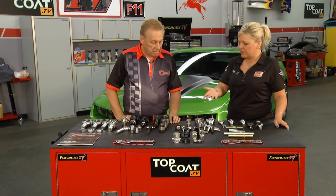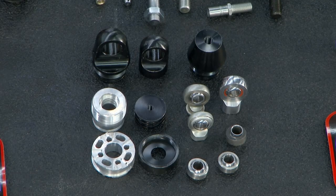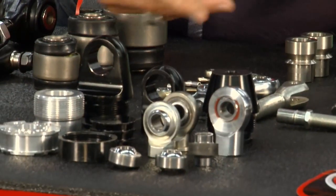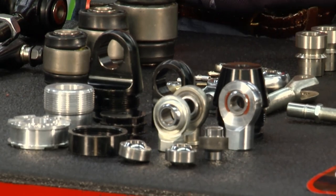You guys even have a line of products to help out with shocks. We do a lot with the shock companies — probably at least a dozen different shock companies that we make various parts for. First, the bearings that go in the ends of the shocks. We also make complete ends for the shocks, and a lot of the internal components that go with them as well.